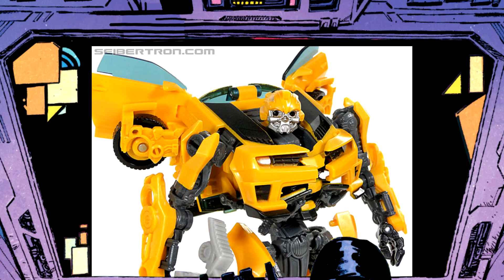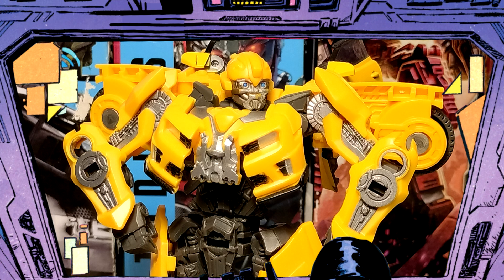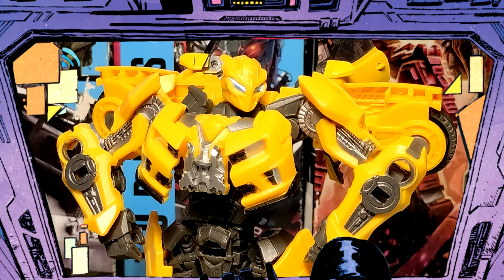I wanted to wait until I had the original again, but then I decided this guy deserves a video of his own. This is Studio Series Dark of the Moon Bumblebee — except this one is actually a knockoff. Couldn't tell? Koldia. What about now?